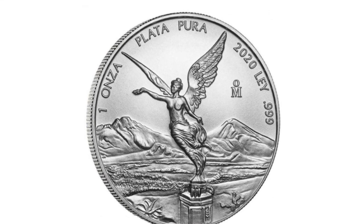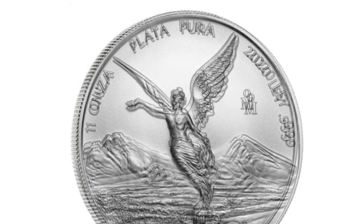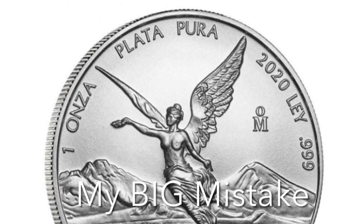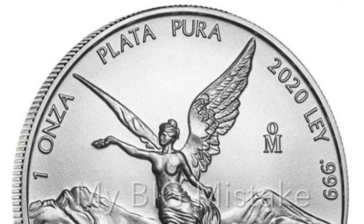There's a lot of excitement with the 2020 Silver Libertads. Are they worth it? I've already made a few mistakes along the way. If you want to learn from my mistakes and see how these can still be a valuable member of your stack or collection, stick around.